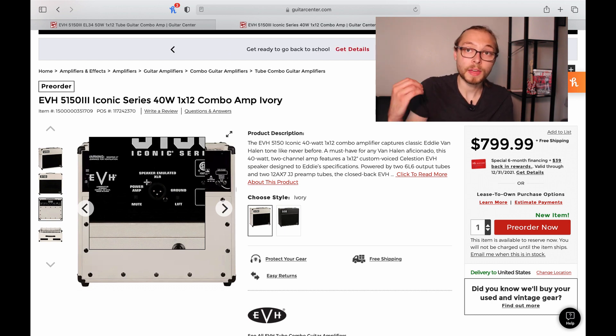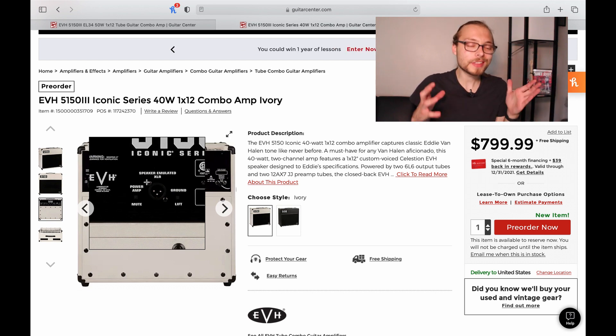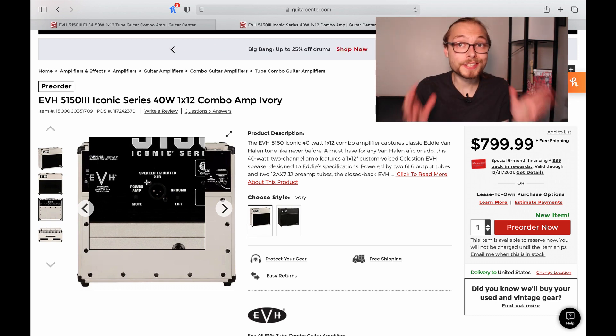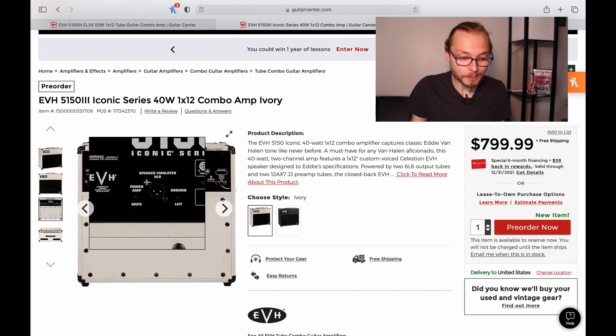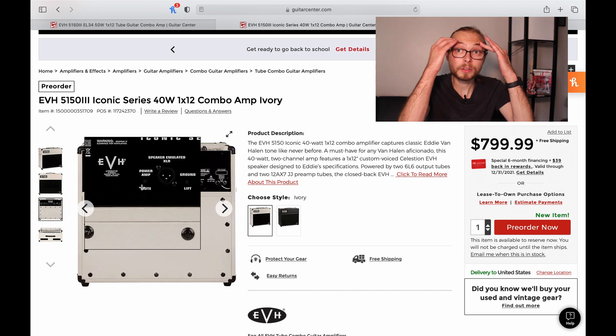And you get a speaker-emulated XLR out — not just a line out. They already give you the preamp out and a speaker-emulated out. This is huge. That means you can run straight to an interface or straight to a PA and get that tone with zero volume. That is so cool.